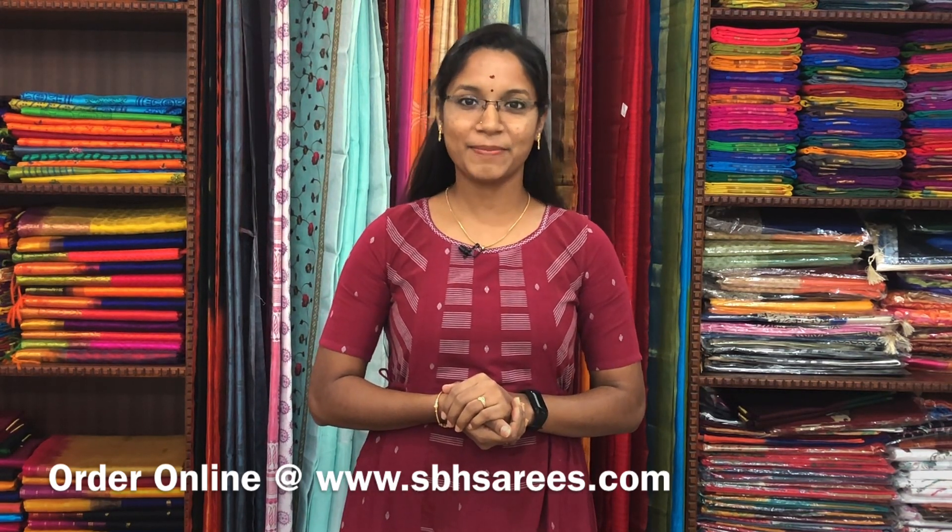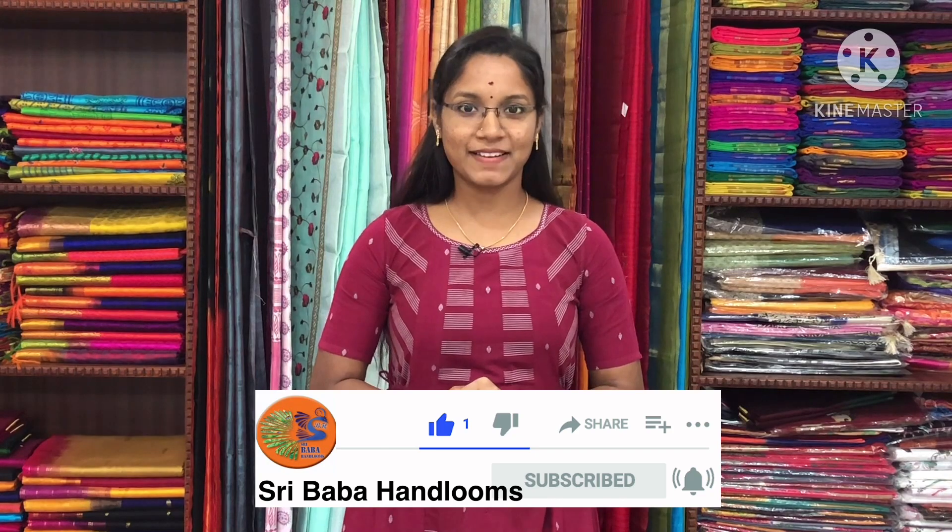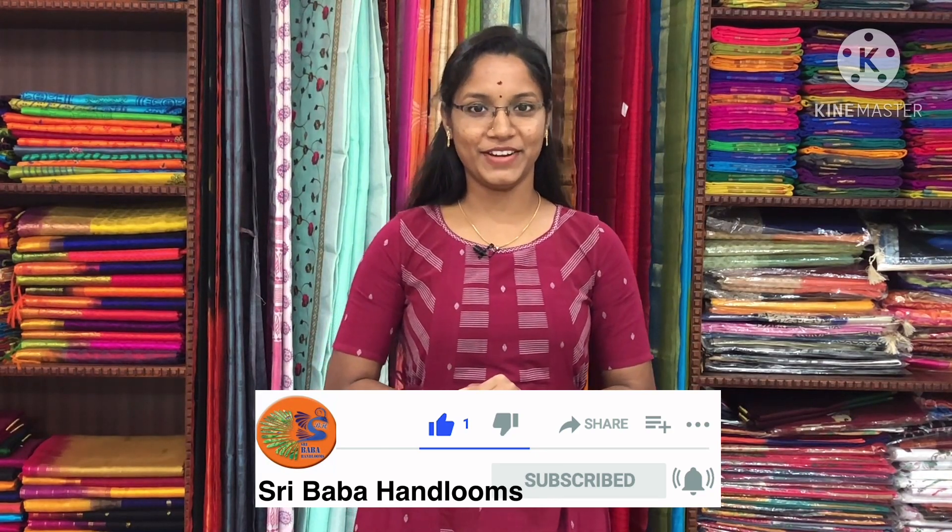Hello all, welcome back to Sribaba Handlooms. I am Srileka. In today's video we are going to see about semi silk cotton sarees and Chettinad cotton hand block printed sarees. All these sarees are uploaded on our website at www.sbhsarees.com. Before that, subscribe to the YouTube channel and click the bell icon to get regular updates and latest collections. Come on, let's get into the video.